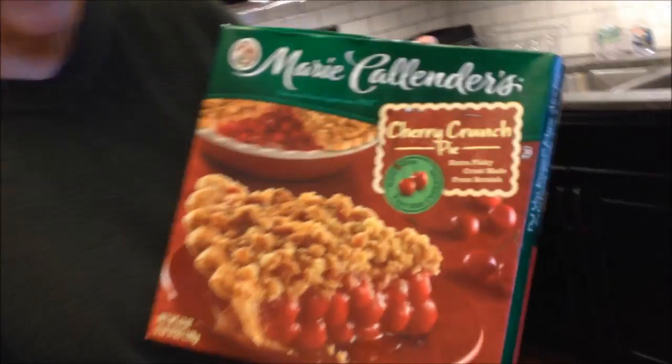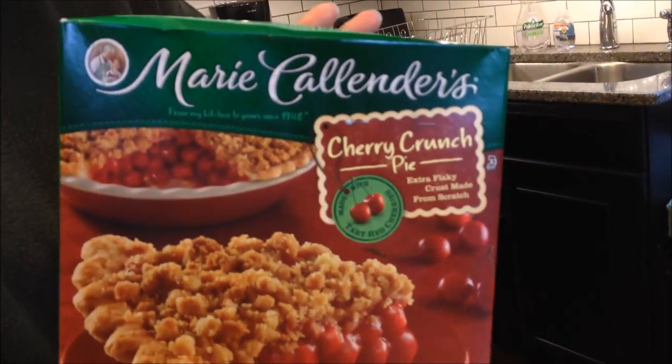Today I'm going to be baking this Marie Callender's Cherry Crunch Pie. I looked for it at Walmart and they didn't have it, and I looked at a couple of other places. I finally found it at Meijer. It was $6.79, and then I looked at Kroger and they actually had it for around $8. So Meijer was definitely a lot cheaper.